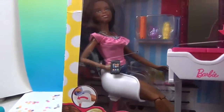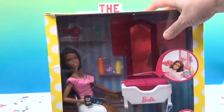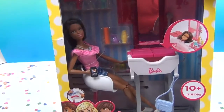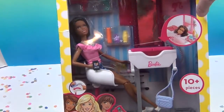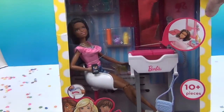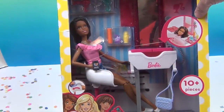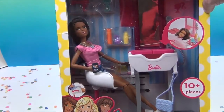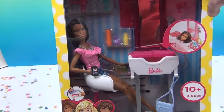This Barbie has knees that bend, because she would be rather awkward in the salon chair without bendable knees. I think it's really cool that they actually have a hanger for your purse, because some salons definitely do not have that. And it has a little water squirter thing on there to refresh her up. So we're going to go ahead and get this awesome Barbie out of her box and show you all the accessories and how it works.